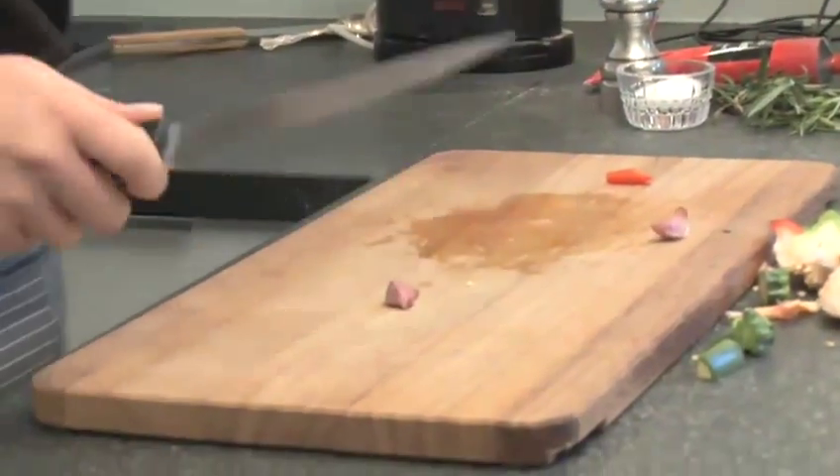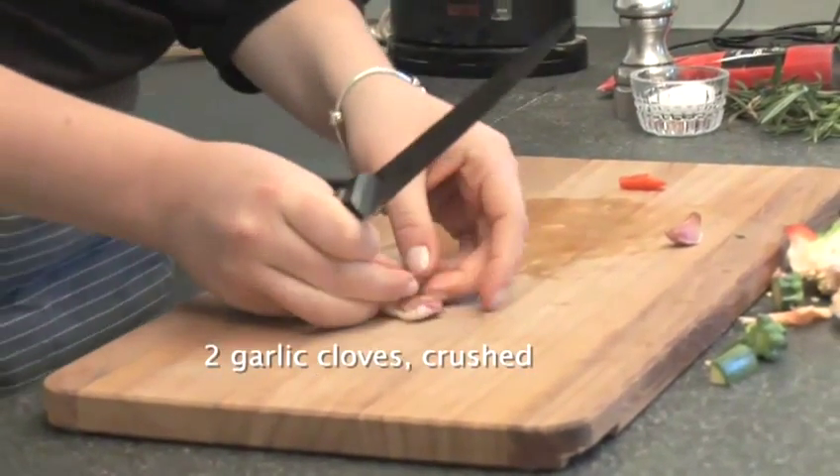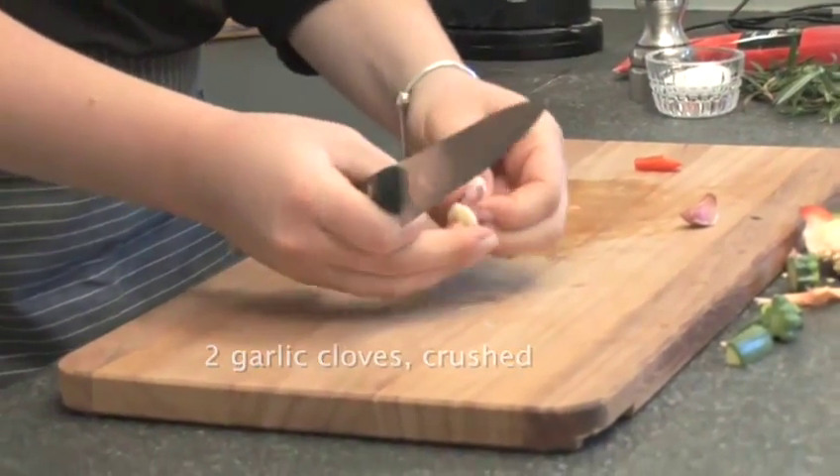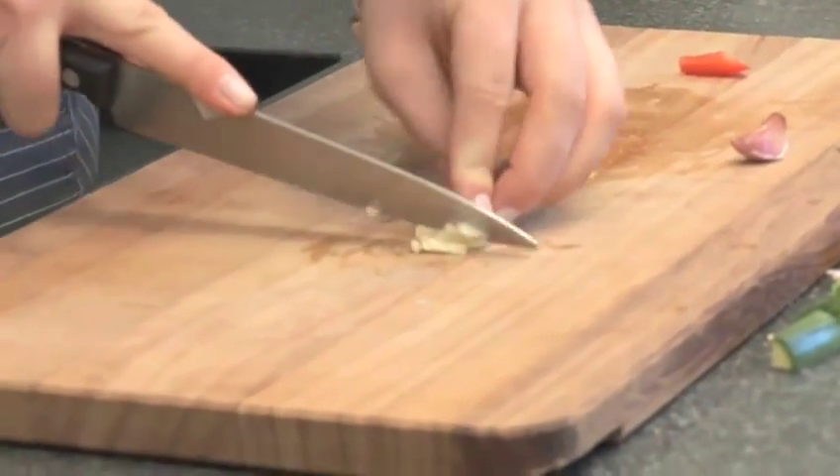We're now going to crush two cloves of garlic. So on your board just press down with the knife, remove the skin, and you're left with lovely little crushed pieces of garlic.